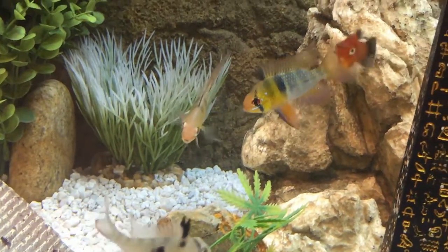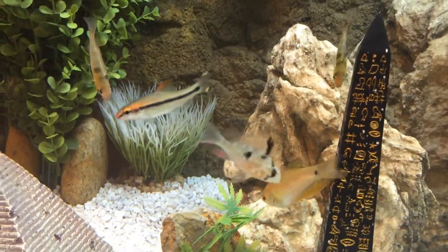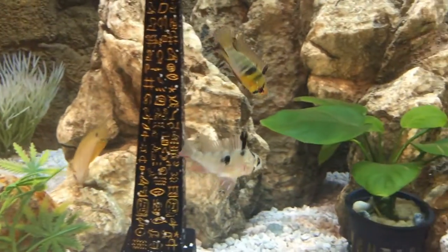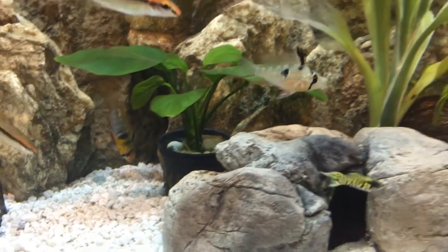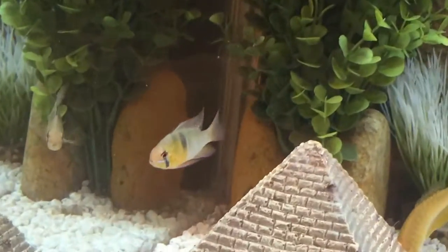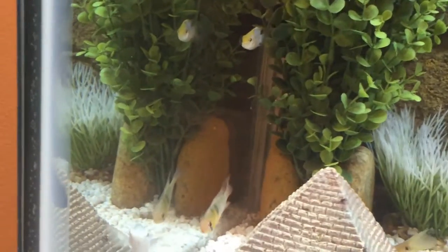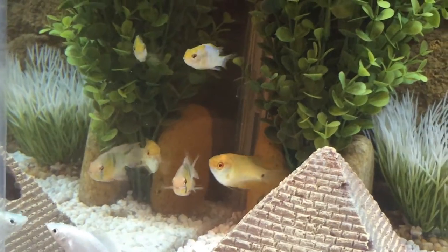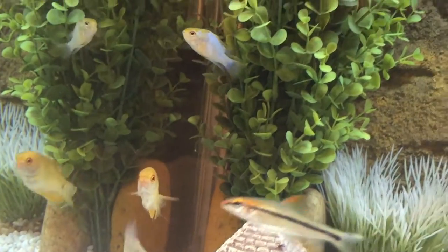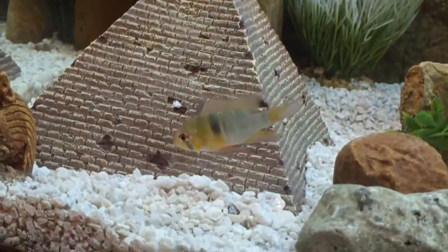Here we see some of the aggression you get with dwarf cichlids - they're very territorial. You can see the Bolivian ram stepping in too, another South American dwarf cichlid. The Bolivian ram isn't quite as colorful but it's got a lot of character. There's the German ram in the lower left - not quite as bright, possibly due to stress. There's also an electric ram hanging out by that fake tree.